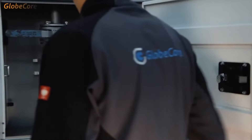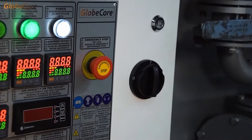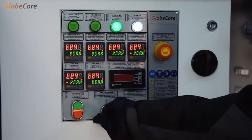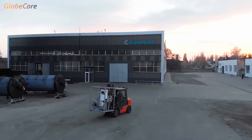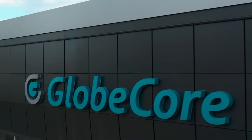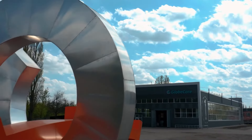Although a Mojave heat operator does not require lengthy training to operate the machine, and the control of the unit itself is not difficult, we have developed an automated model for ease of operation. We will take a look at that system in our next video. You can find more information at www.globecore.com.